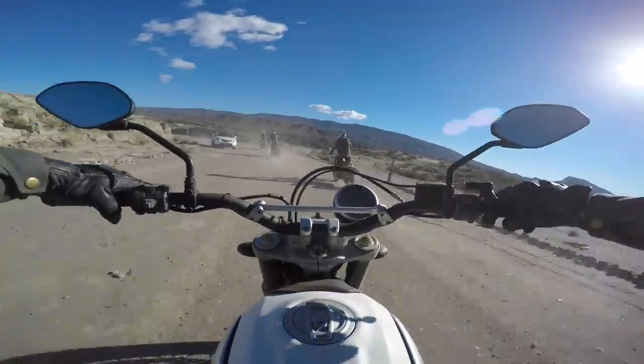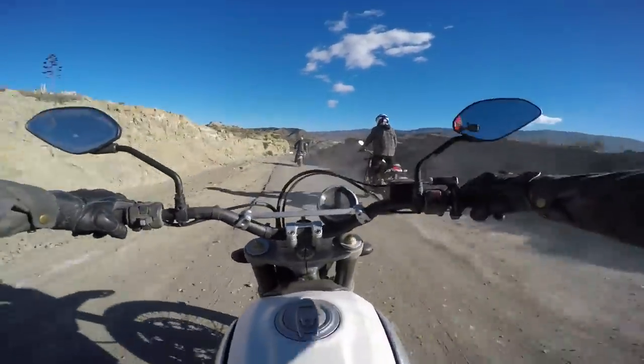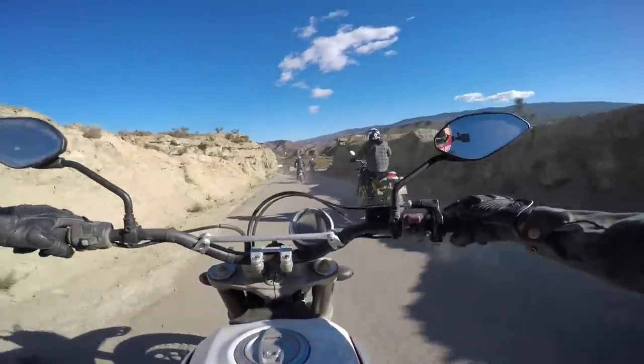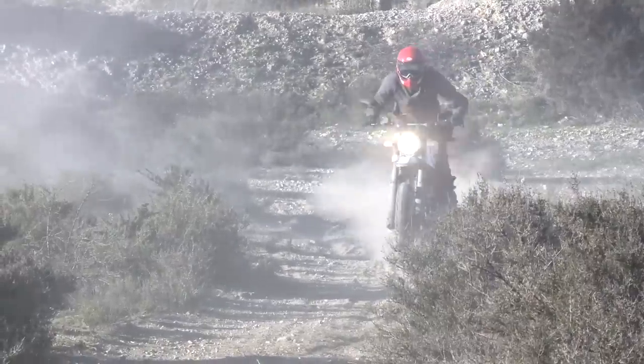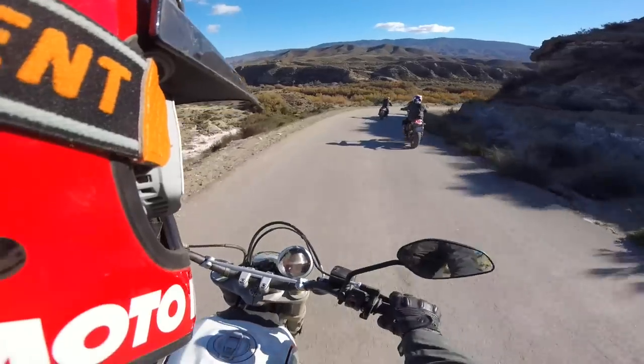So if you're looking for a scrambler that you can really off road, this bike's it, man. This bike is a good bike for taking off the beaten path and riding around.